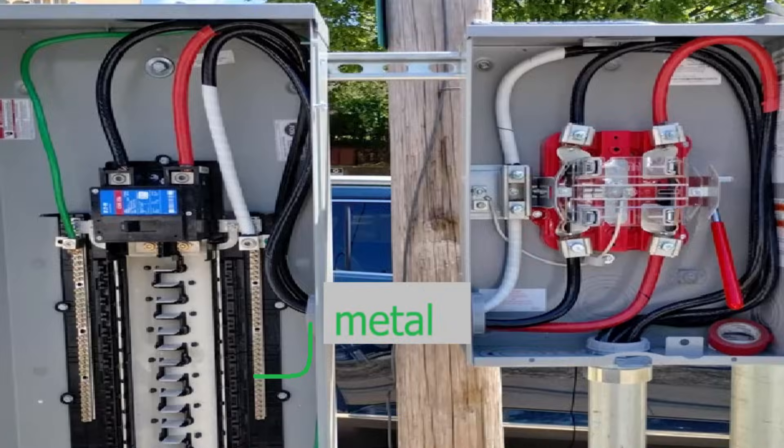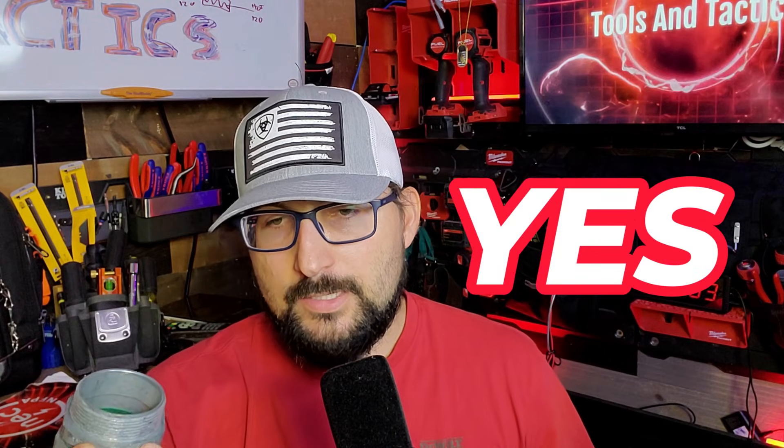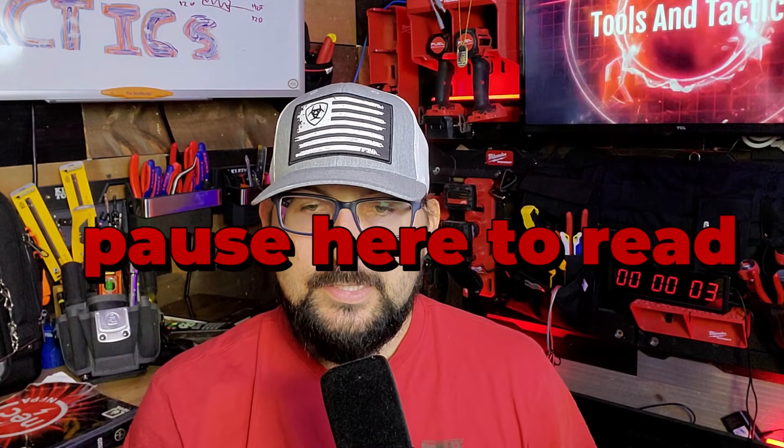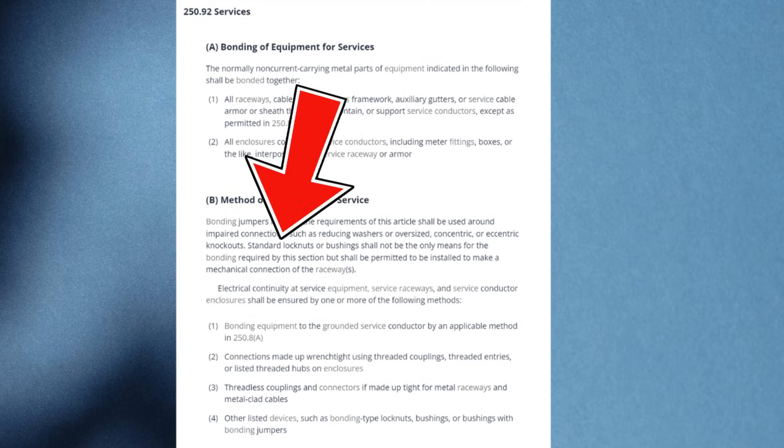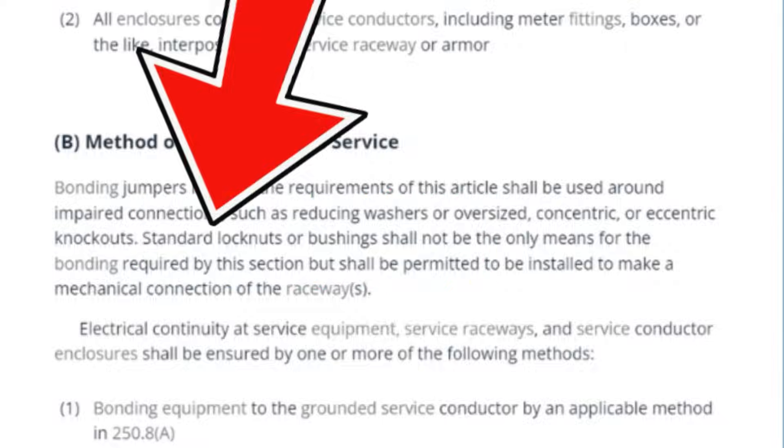Back to bonding — what happens if we knock out our own hole and we're a service? We should be a reliable hole; everything's properly shouldered. The codebook uses the verb 'shouldered,' so we're properly shouldered and should have everything we need. Do we still need a bonding bushing? The answer is yes, because 250.92 says that your lock rings and everything must be listed for grounding and bonding.